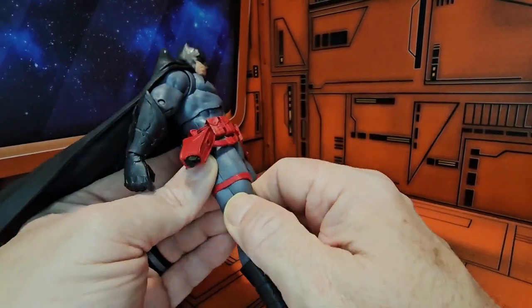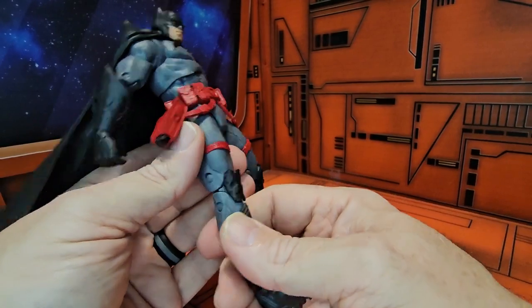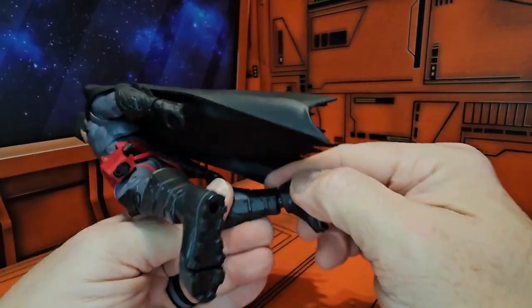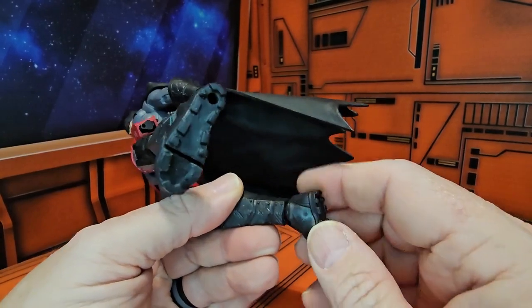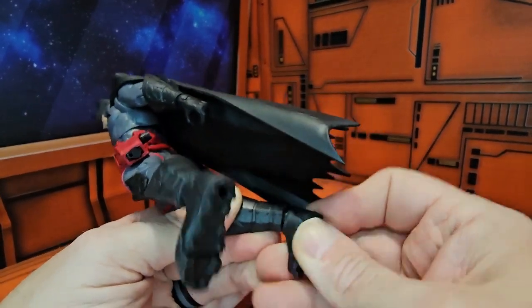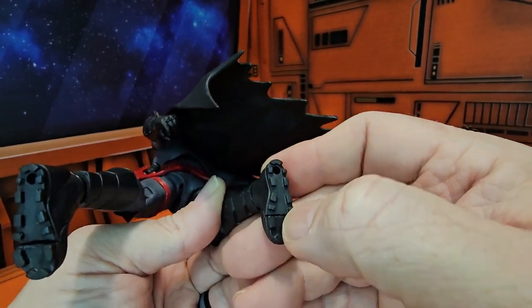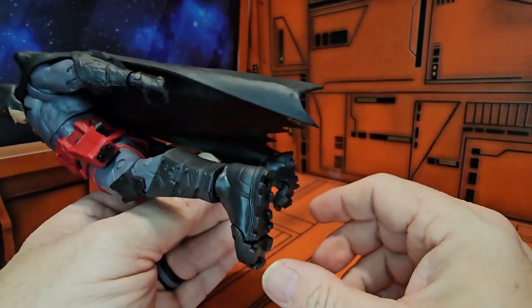He has no thigh swivel but does have a double bend in the knee, as well as a ball-jointed ankle that can go all the way around. He does have some tread on the boot, as well as holes and a toe bend.